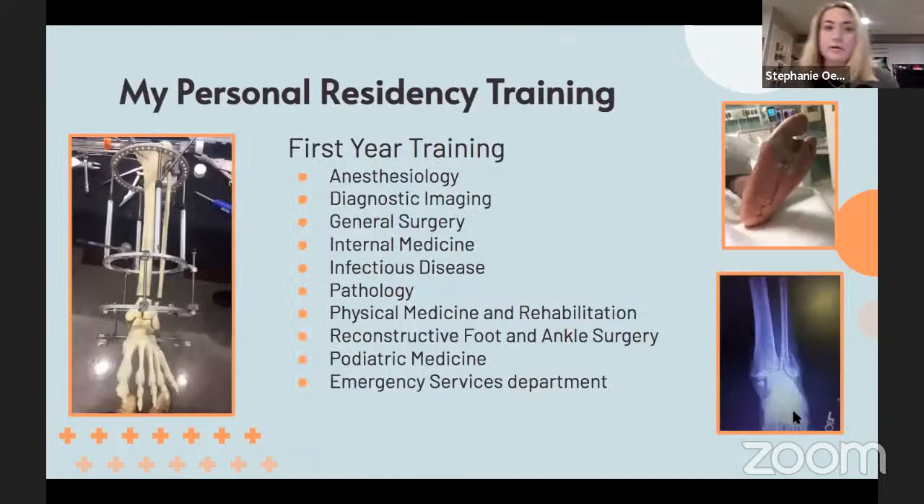After fourth year, I took several boards, then underwent a residency interview and match process — which could be its own discussion. I did match to my top choice of residency, located just south of Seattle, Washington.